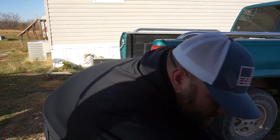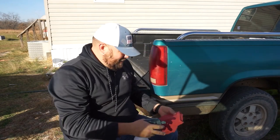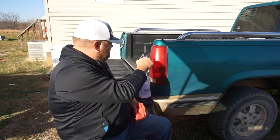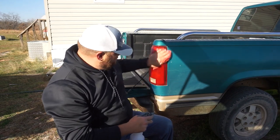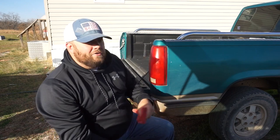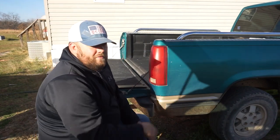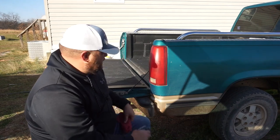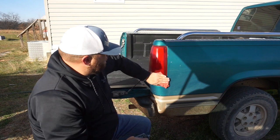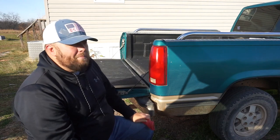First we're going to start simple: cleaning the light. I've got some all-purpose degreaser cleaner and I'm going to get the gunk off the light and get it cleaned up before I do any kind of correction or fixing. Because if you go to restore the light and you've got dirt, dust, and other crap on it, it'll embed itself into the plastic and you'll do no good.